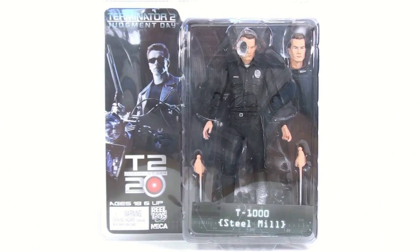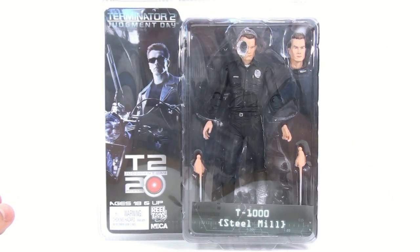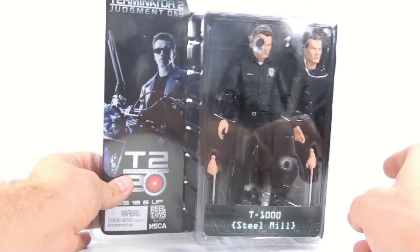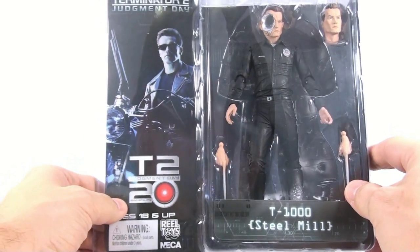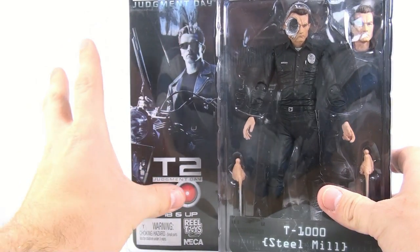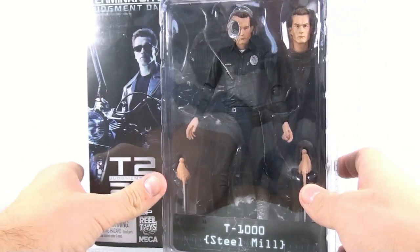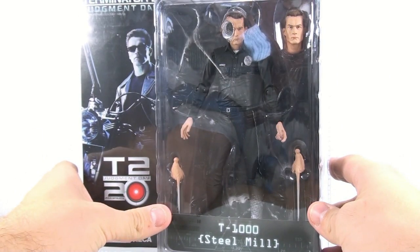Welcome to another video review. Today we're taking a look at the new NECA Toys T1000 Steel Mill version from Terminator 2: Judgment Day, part of the 20th anniversary line. The packaging features an absolutely gorgeous, iconic image of Arnold sitting on top of his bike — very cool looking, really great looking figure.